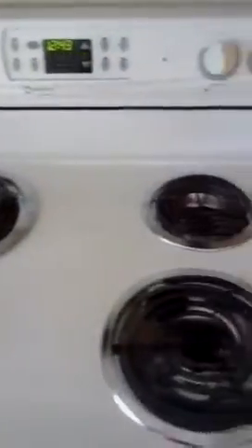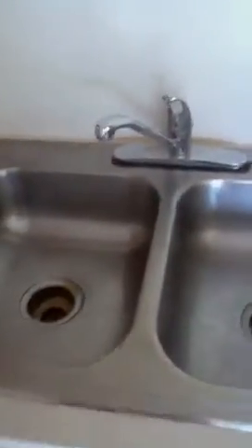The oven and stove is really clean, including the stove. Definitely can be rented like that. The sink is very clean under the cabinets. Dishwasher looks good.